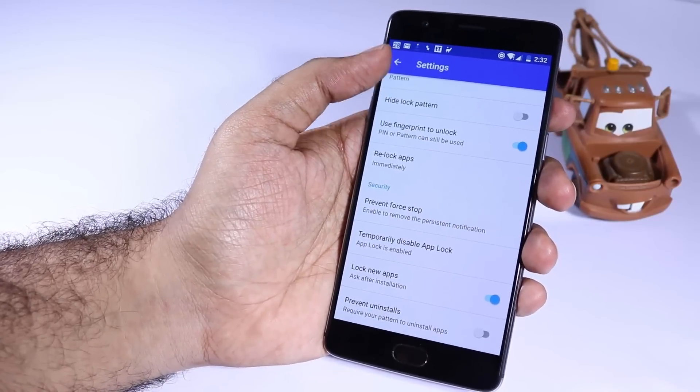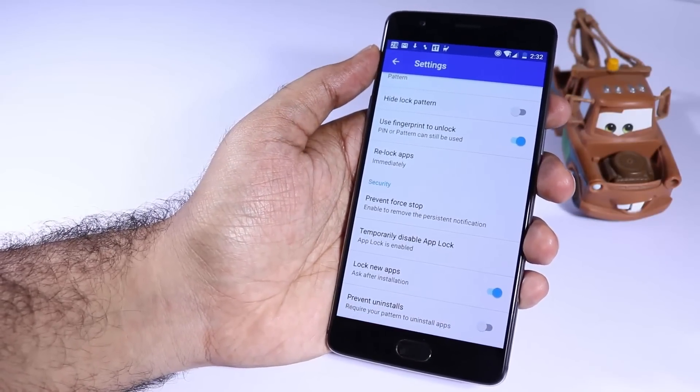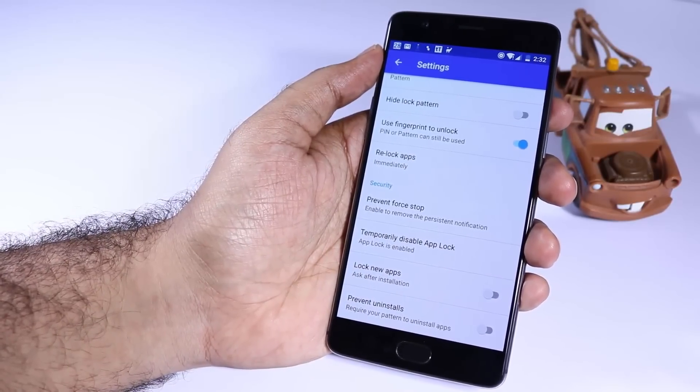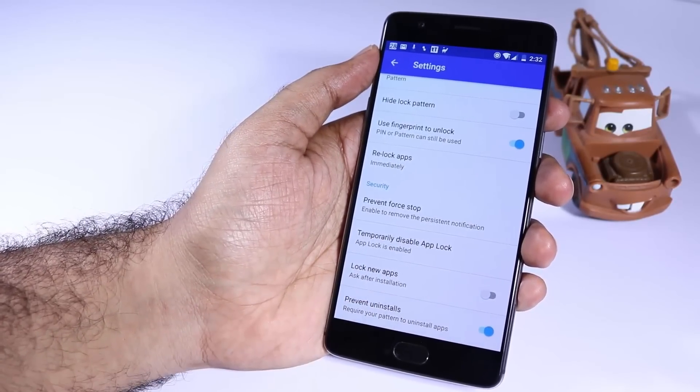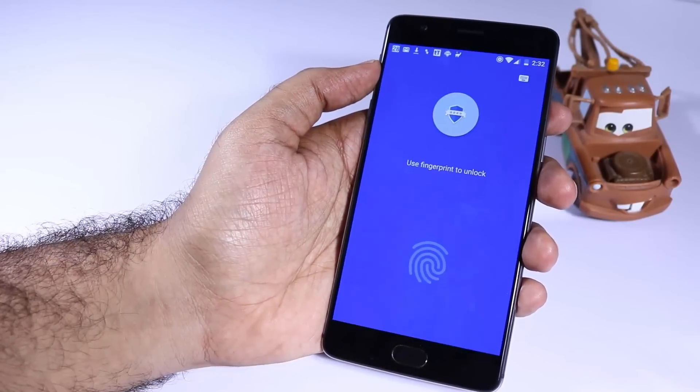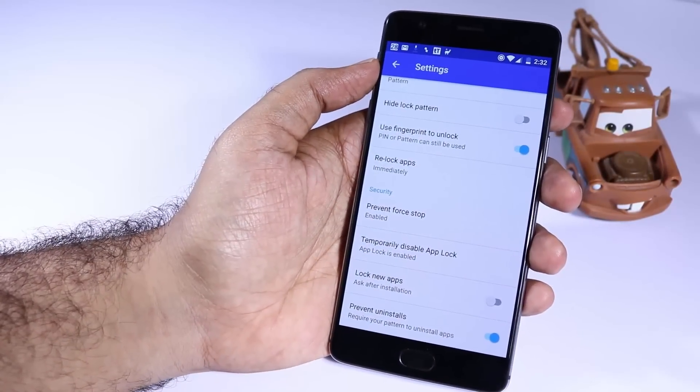Even when you have configured it this way, you can use the backup password by pressing the button on the top right corner of the screen. By default, all the apps are locked immediately when you leave them. If you want a different behavior or don't want AppLock to lock applications immediately, you can change that in the settings too.